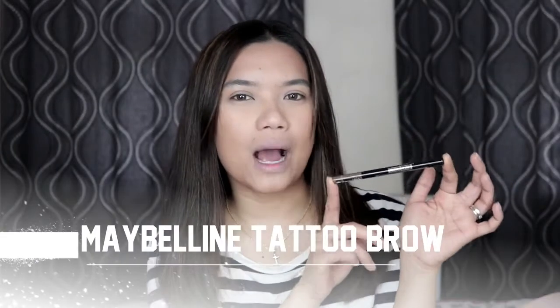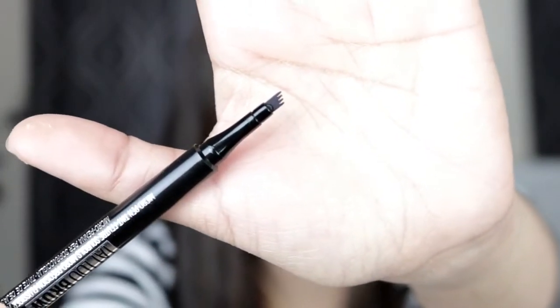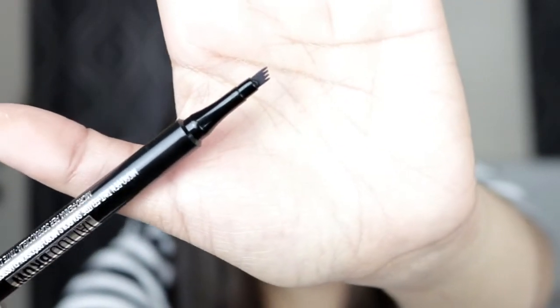Okay, so I'm very excited to try this newest product from Maybelline — because, you know guys, kilay is life! And that is the newest Maybelline Tattoo Brow Pen. What makes this interesting is, if you search it, very weird yung kanyang applicator — it has three bristles, parang fork, parang suklay.